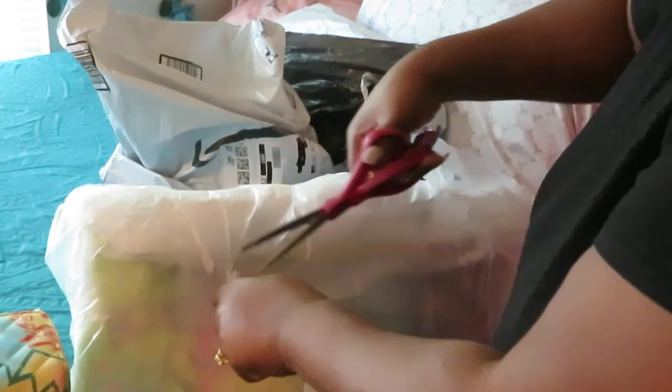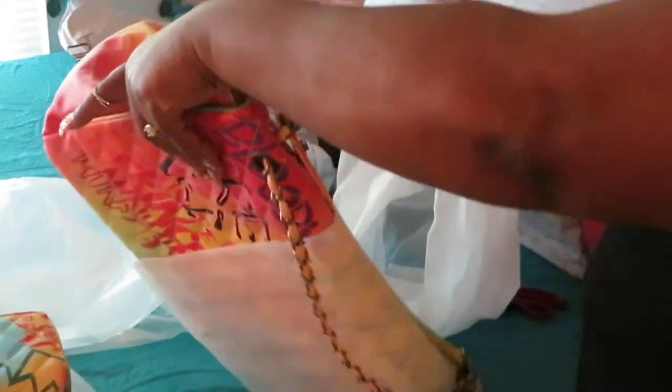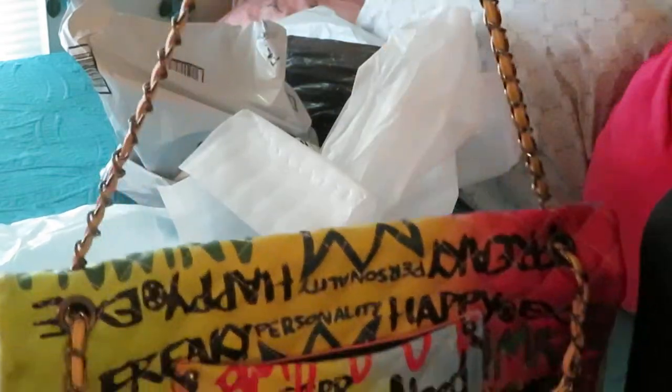It's gonna be summertime — we gotta get summertime ready here in Florida! Oh yes, look at it! Do y'all see the graffiti purse? Where the wallet at? Look at this thing — this thing is huge! I like that little tassel in the front. Let me show y'all the back — there's a nice big pocket, and a chain so you can wear it like this, or with the little colorful band across there.